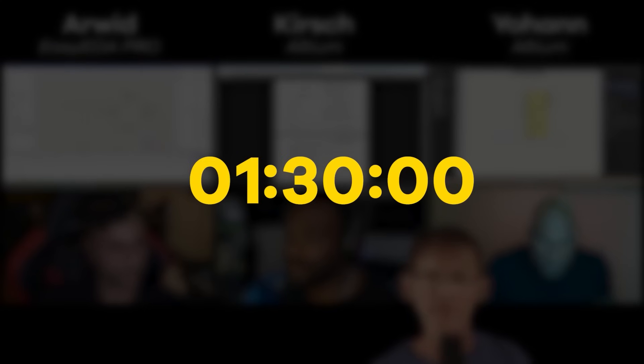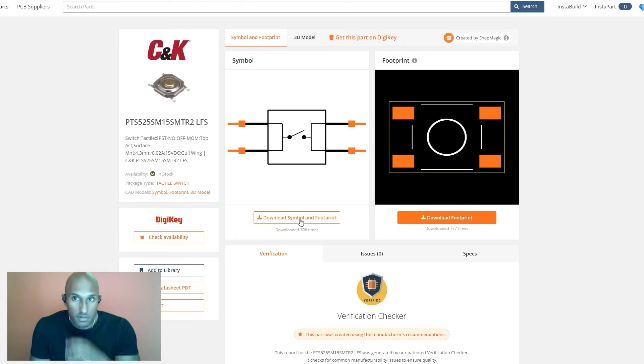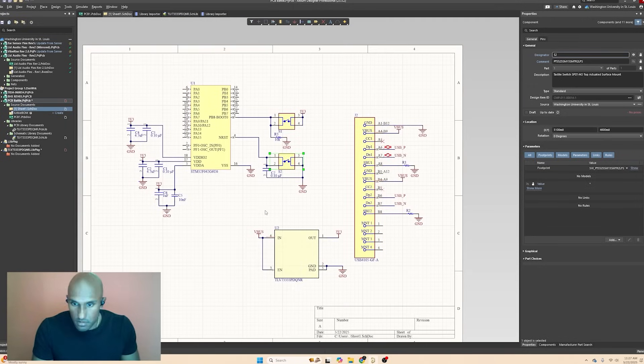We have one hour and 30 minutes left. Johan is getting his reset and boot buttons. Kirsch is doing the LDO with input and output capacitors as per the datasheet, and is trying to get CubeMX going.